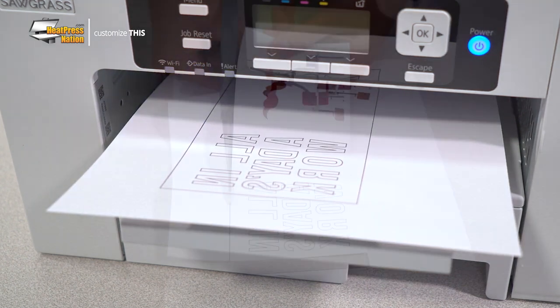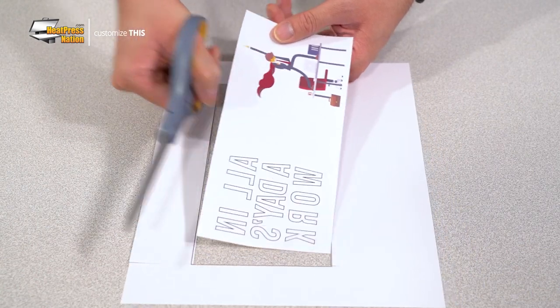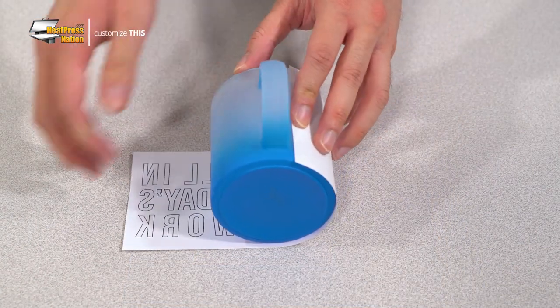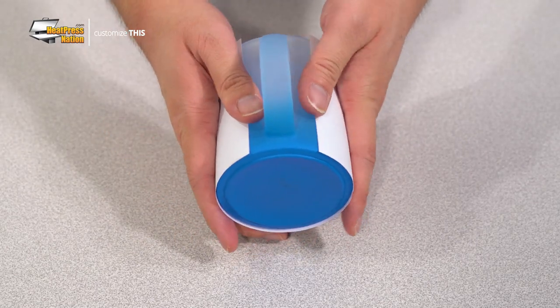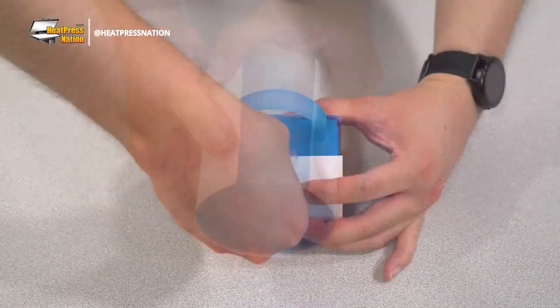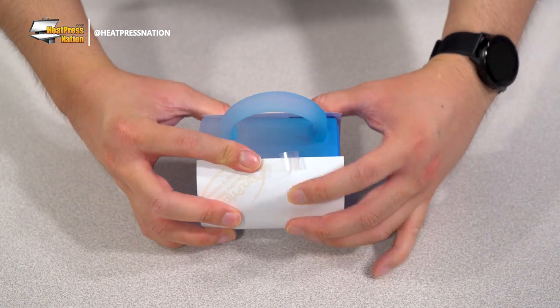Now that the transfer has been printed, trim around the edges of the printed image, then tightly wrap it around a gradient mug with its handle at the center between the transfer's left and right edges. Finally, use strips of heat tape to keep it in place.